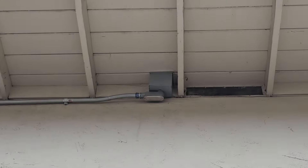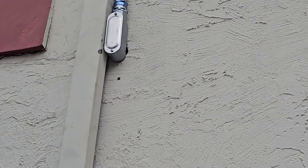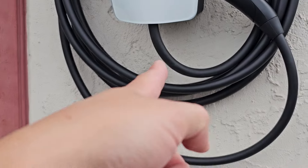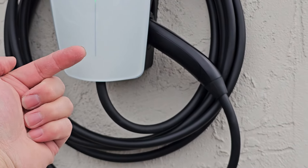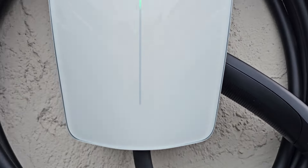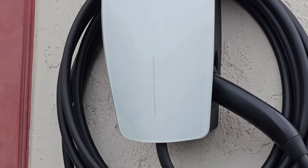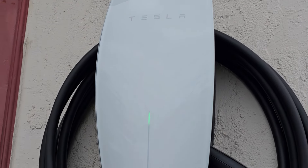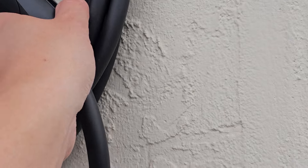Over at the side of the house, they ran another junction box and brought the wire down along the side, hiding it along the gutter to keep it neat. Then it goes down inside the garage and pops out here. The NEMA 14-50 outlet is actually behind this wall facing the other way — they put the 14-50 plate on the wall, ran a conduit out, and then ran it this way. That's where they mounted the Tesla wall charger. I still need to set it up, and I kind of wish they made a matte black version.